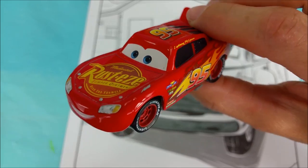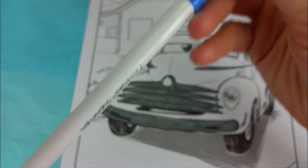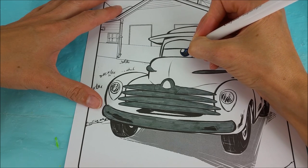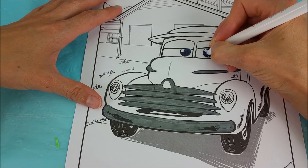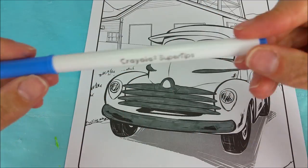Okay, Lightning McQueen, what's the next color we should do? Blue. Blue for Smokey's eyes. Okay. We've got our blue marker right here. We're ready to go. Smokey's eyes are all blue.